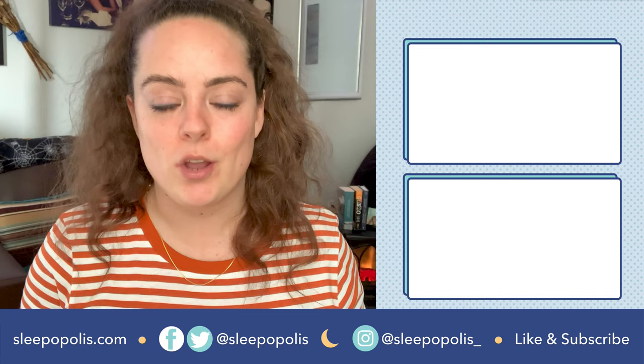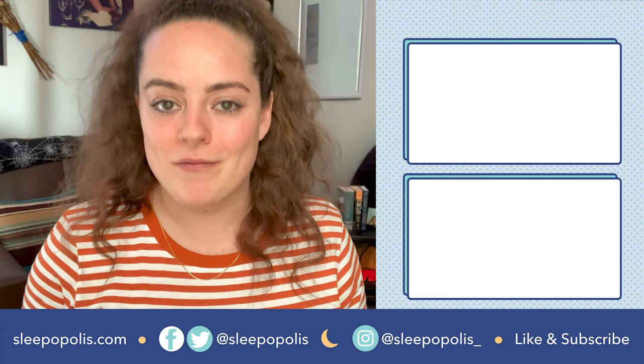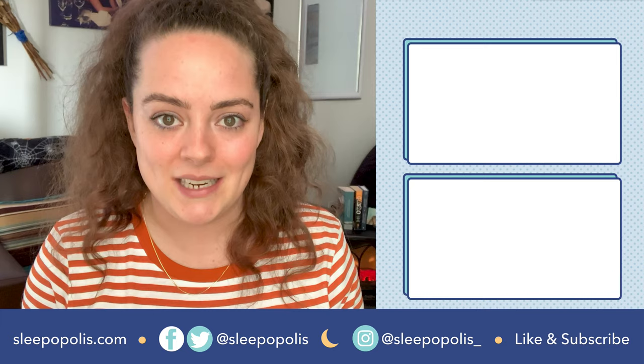Well, that's it for me. For a more detailed comparison of every Purple Pillow, be sure to head over to sleepopolis.com and search Purple Pillow — it'll be the first thing that pops up. While you're there, if you're on the hunt for pillows in general, search Best Pillows of 2020 and I'll show you all my personal favorites. I do hope you found this review helpful — if you did, be sure to like and subscribe to our channel and follow us on social media, as we're always producing more content to get you some better sleep. Thanks for watching, and I'll see you next time.